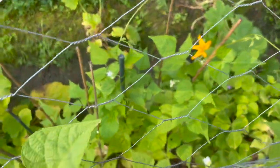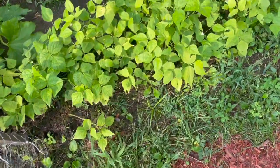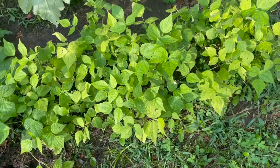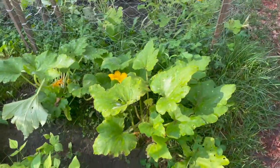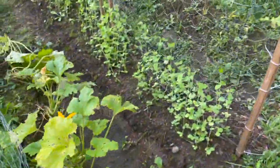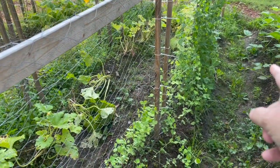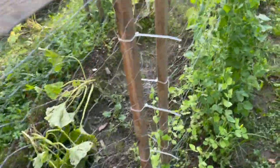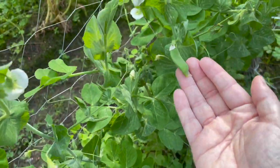Our pole beans are starting to flower — this is the first crop of pole beans we planted. And this is some bush beans that have been here for quite some time, but somehow they are flowering again, so we'll leave them. Those tall peas are our second crop of peas, and these peas here are our third crop. Our second crop does have peas starting to come out, so that's nice.